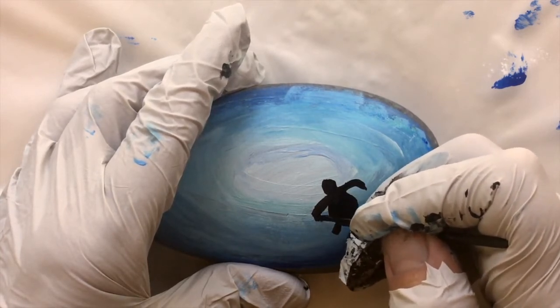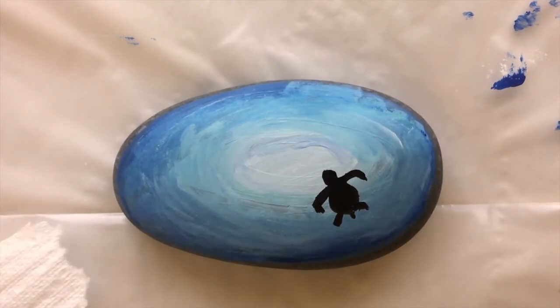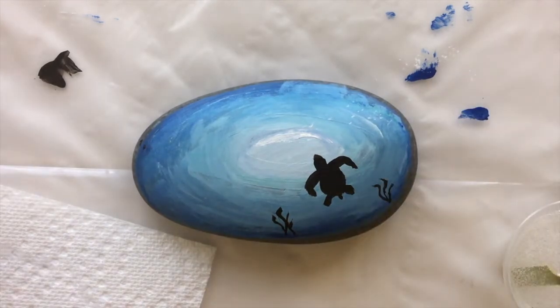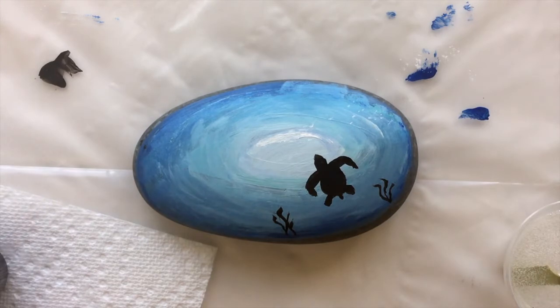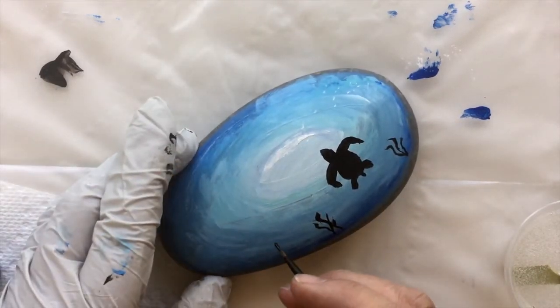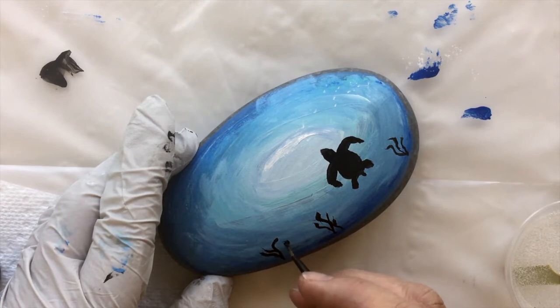What I'm going to do is resin or varnish it and I'll show you the finished product. Now I've mixed some resin to cover it with, and I decided that I wanted to paint just a few little accents of seaweed on the bottom, just to add a little bit more interest.